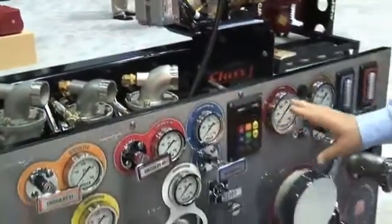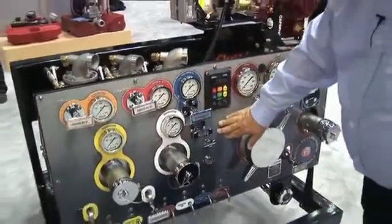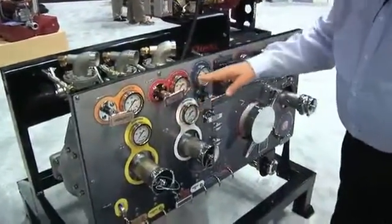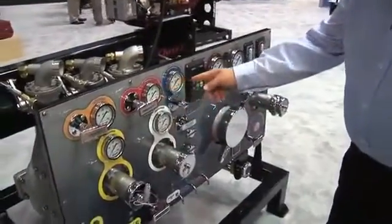If you look here at our new graphics we put on the front end of it, this is a coating that we put on there. They have no rough edges. All the pull handles are nice and easy to get to. All the gauges are color-coded.